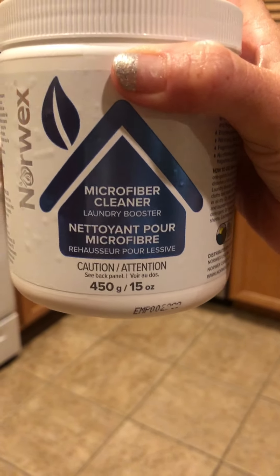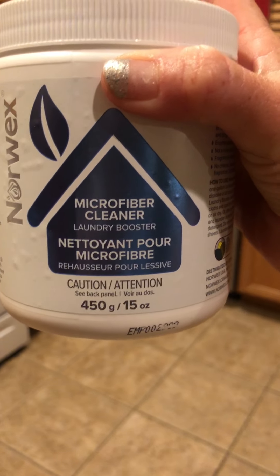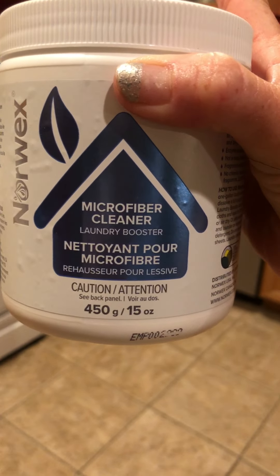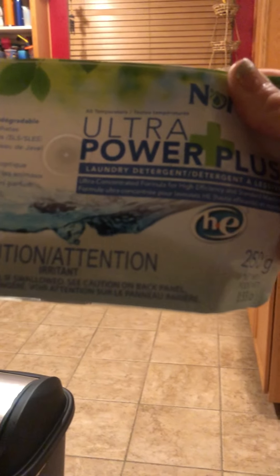Highly recommend it. Cleans really well. And that is the microfiber cleaner. Definitely recommend purchasing this. And after soaking them like that, I am going to throw them in the laundry with our laundry detergent — I'm going to use the liquid — it's the Ultra Power Plus laundry detergent.